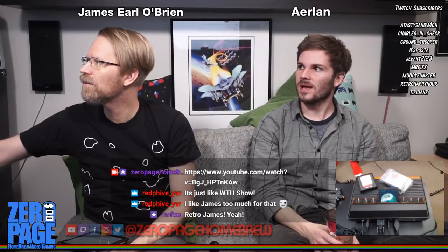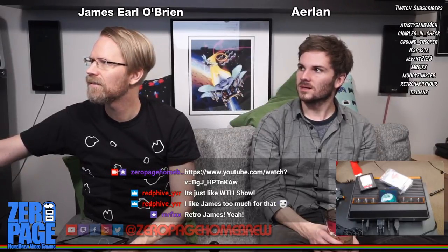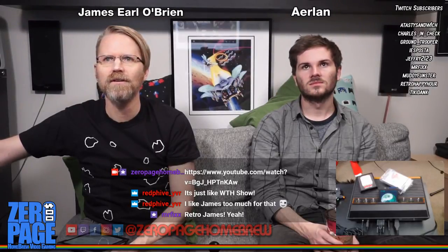Let's show a little bit of the interview. I have to show some arcade stuff anyway, so let me just show a little bit of it here.